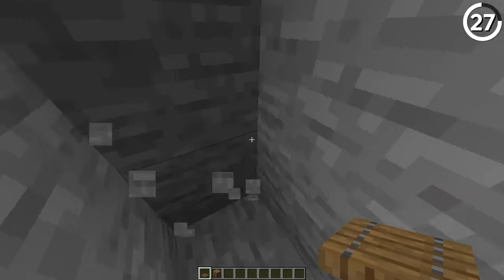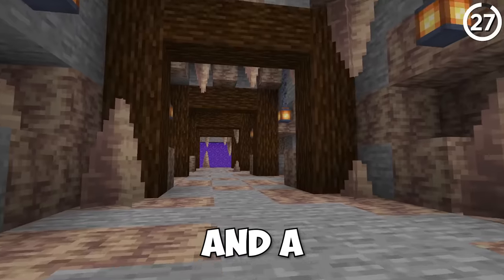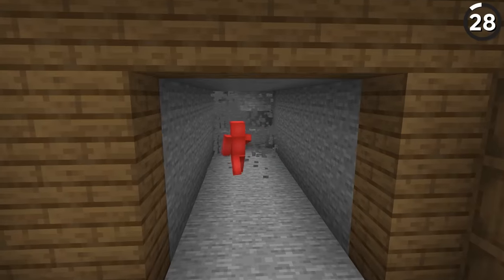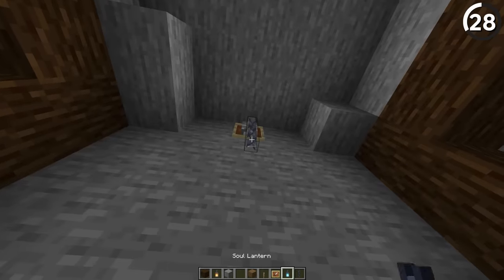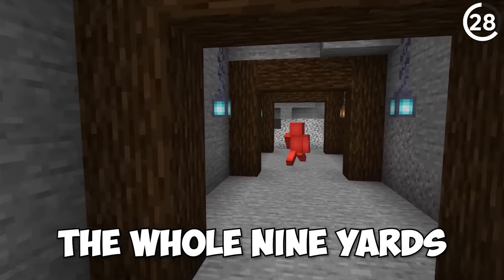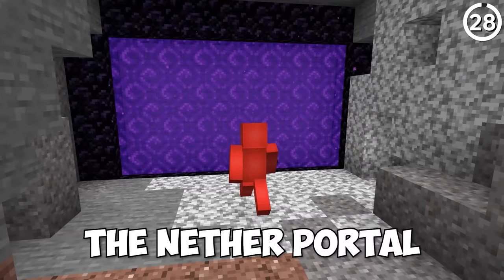We would craft netherite if we had a nether portal — so let's fix that problem. To do that, we're gonna need two things: a super-sized nether portal, and a super-sized hallway to get us to that nether portal. As we dig out the tunnel, we can line the walls of the cave with all the different tips we learned from earlier — pillars for support, hanging lanterns, the whole nine yards. And once we reach the end, it's finally time to build out our new centerpiece: the nether portal.